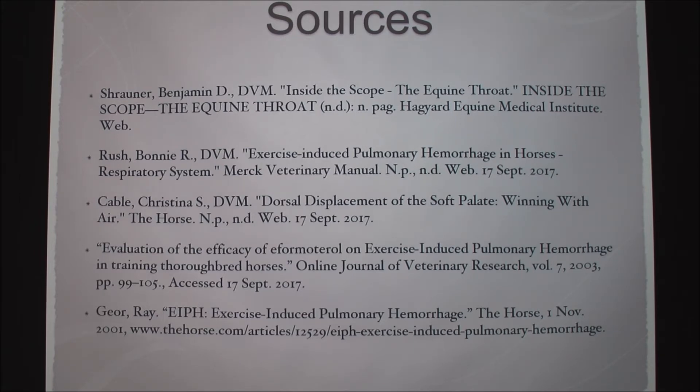I was the veterinary assistant at Indiana's Racine Racetrack for an entire summer and we did this basically every single day.